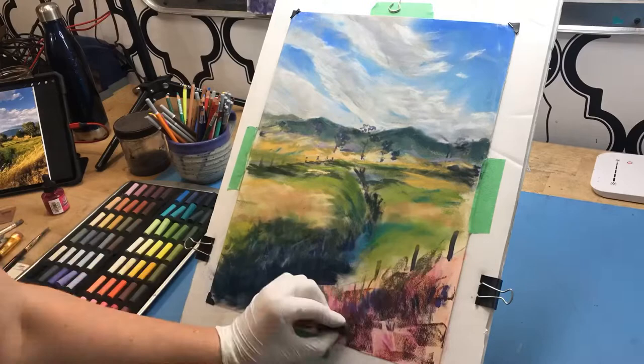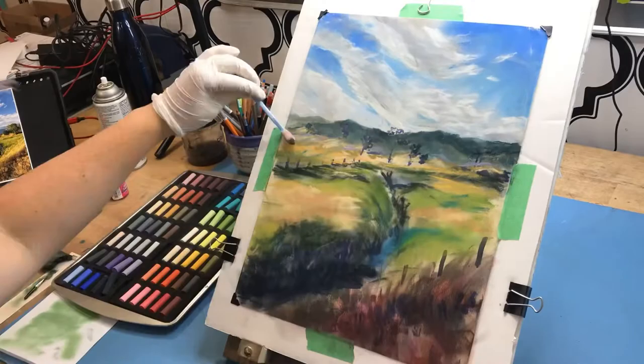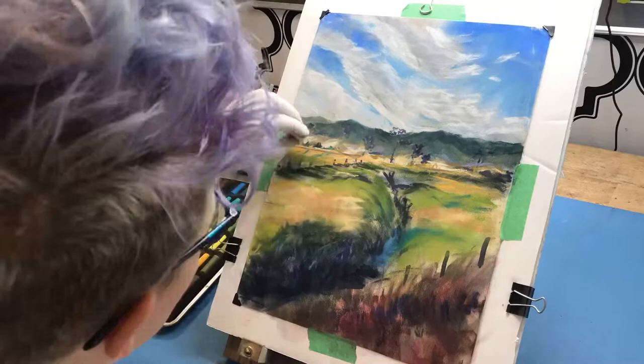At this stage I am just blocking in the basic colors and shadows and not focusing on details. I'm also trying to keep a light hand so I don't fill in the tooth of the paper too quickly. I then spray the paper with a quick spray of workable fixative to help hold those bottom layers in place so they don't move too much.